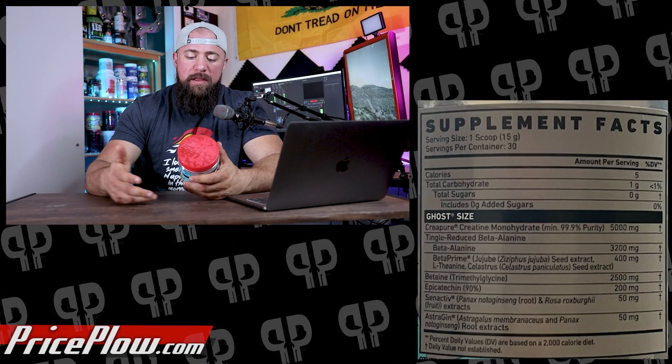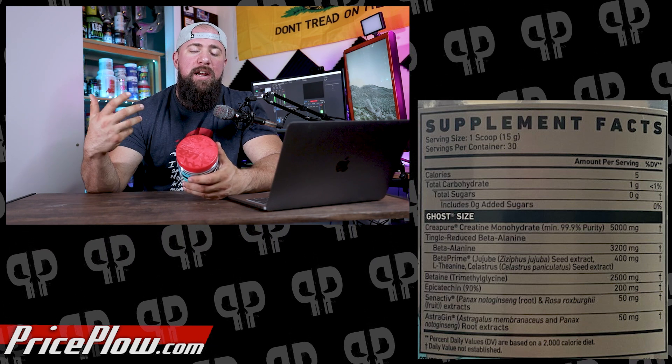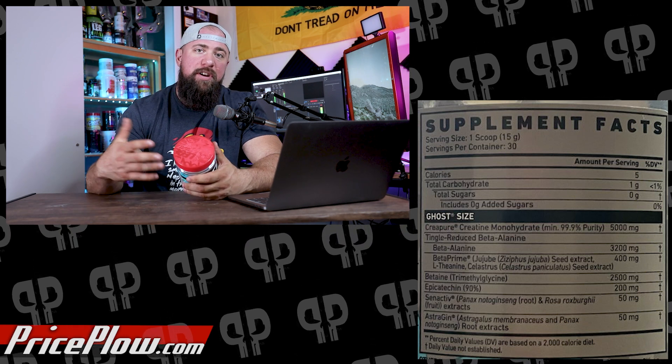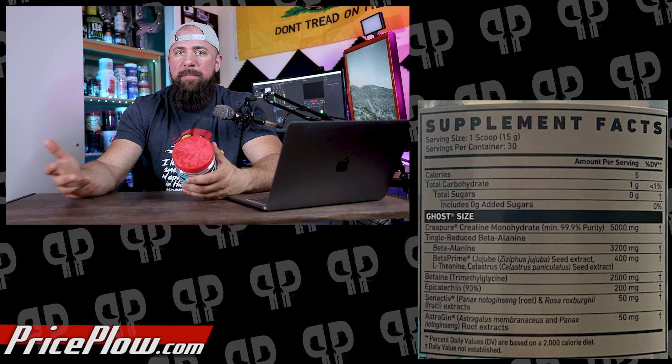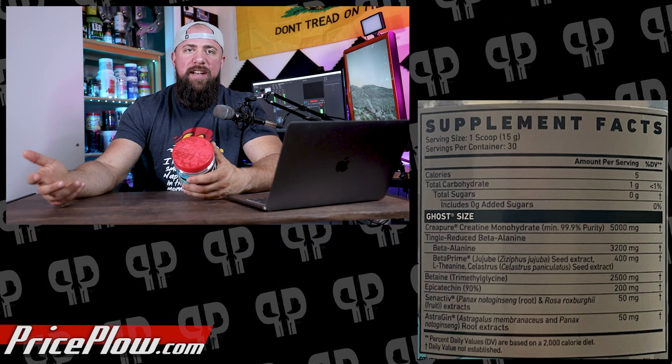Obviously the first ingredient is creatine. We can't get through this without talking about the five grams of Crea Pure. Crea Pure is one of the leading trademarked versions of creatine monohydrate. You can buy generic — as long as it's pure, you're going to get the same benefits — but Crea Pure is a trusted source that Ghost is putting their money into.